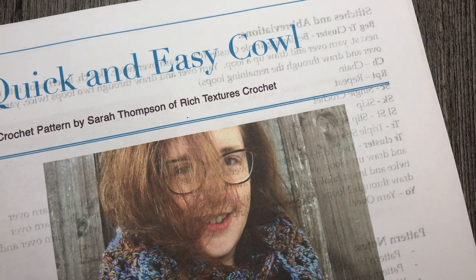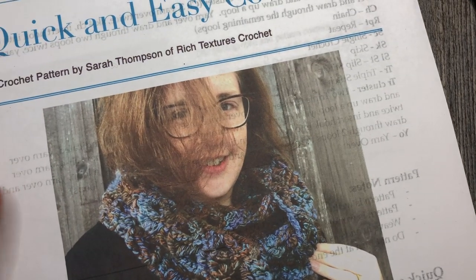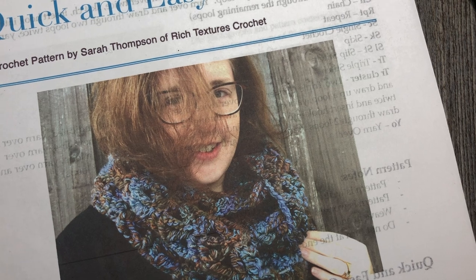Hello everyone, I'm Sarah of Rich Textures Crochet and welcome. Today we are going to learn how to crochet this quick and easy cowl. This free written crochet pattern can be found on my blog at richtexturescrochet.com and the direct link is available for you in the notes for this video. This is the quick and easy cowl.